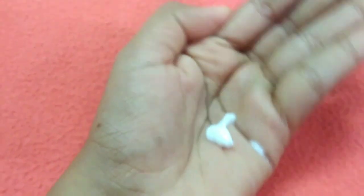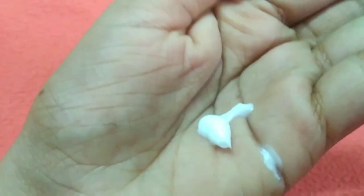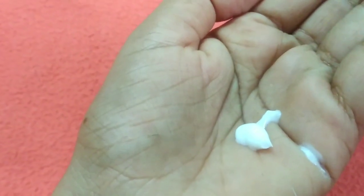Friends, let's look at this. If you are using this formula baby cream, the texture is super smooth. It works well on elbows and knees.